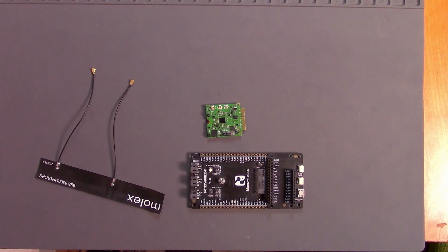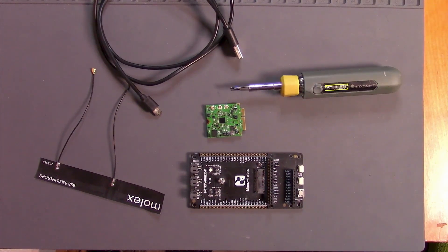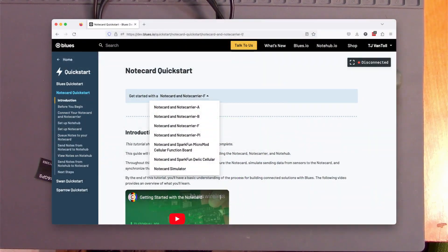To complete this tutorial, you'll also need a micro USB to USB-A cable, as well as a Phillips screwdriver. If you're not using a starter kit and are looking to use the Notecard with other types of Notecarriers, visit the Notecard Quick Start on blues.dev, select the Notecarrier you're using, and follow the instructions in the Connect Your Notecard section.